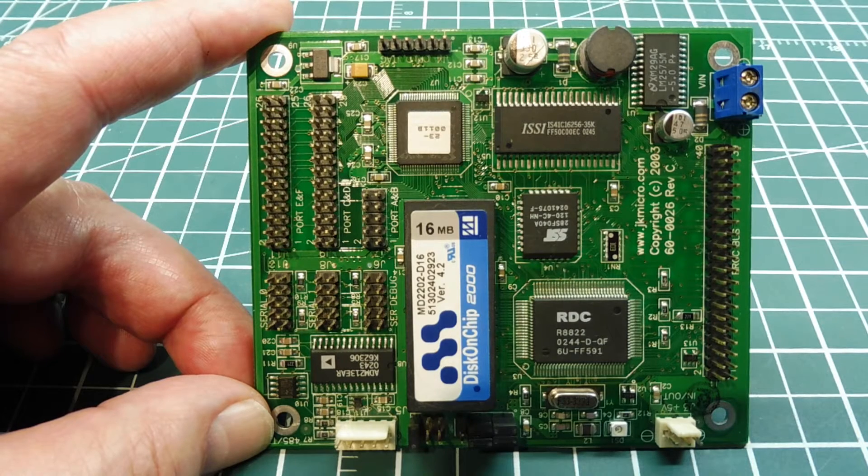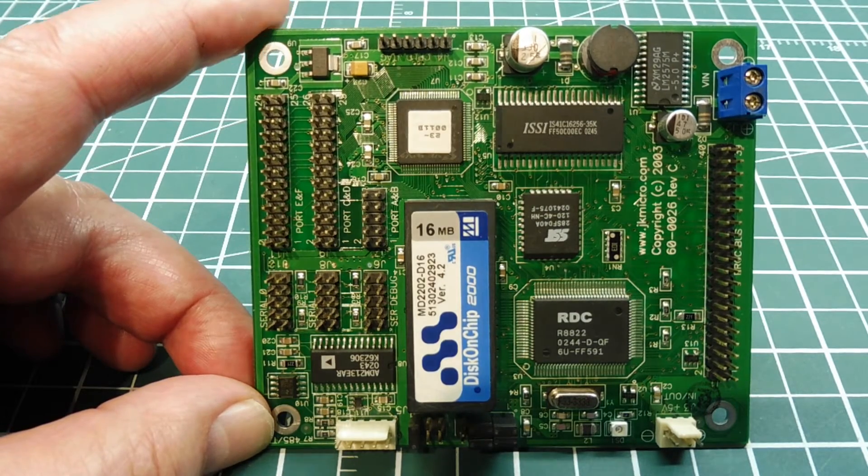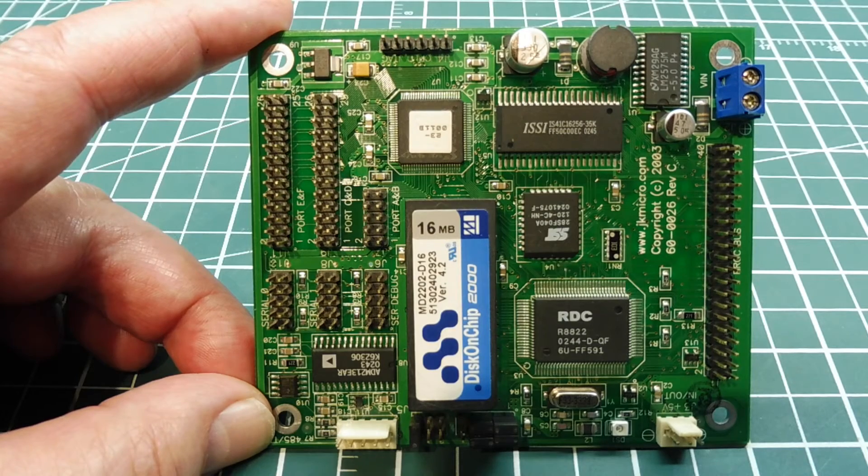So that's a few examples of the microcontrollers and boards that I use. When I run across a project, I just pick the one that fits my needs best — hopefully that gives you some ideas of what kind of microcontrollers you could use in your own project.